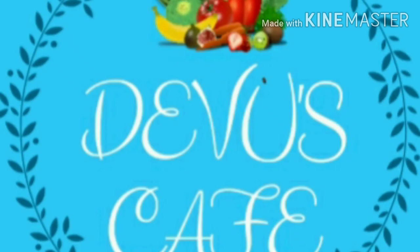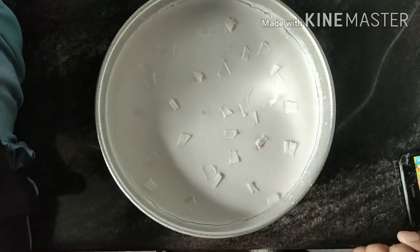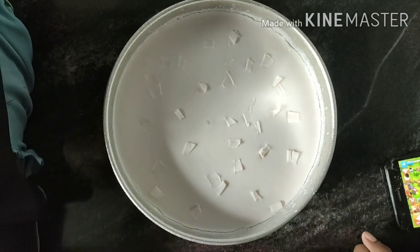Welcome back. I am going to introduce a very healthy and tasty pudding recipe — Elanir pudding.